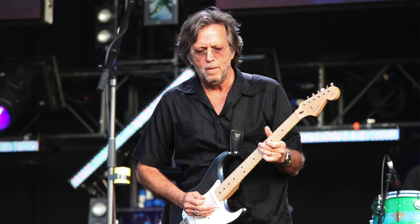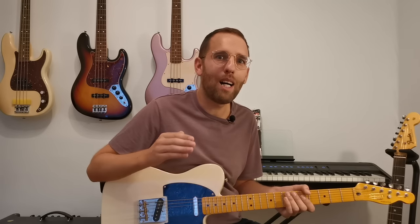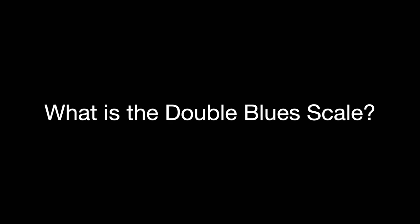This is something that people like Eric Clapton, Joe Bonamassa, and Josh Smith use all the time, so it's pretty essential if you want to take your blues up to the next level. So let's start by looking at what the double blues scale is.